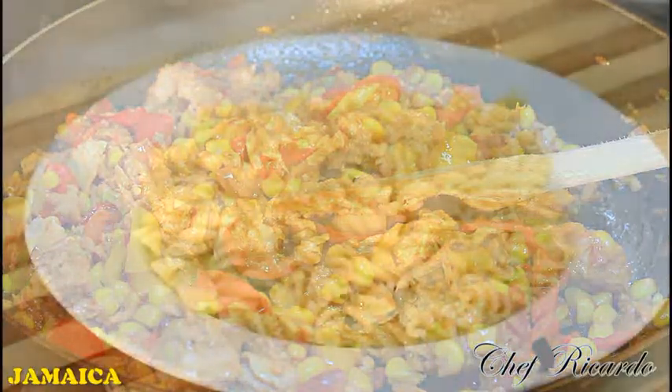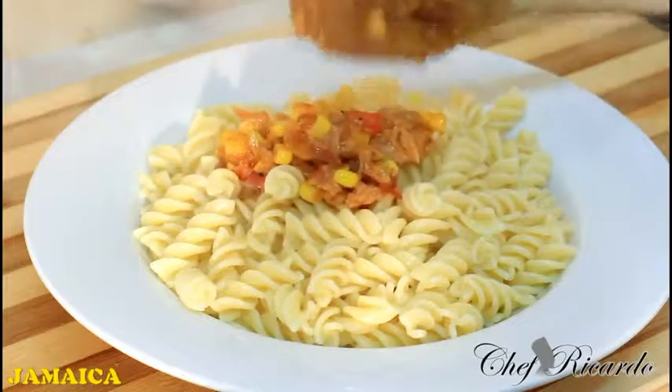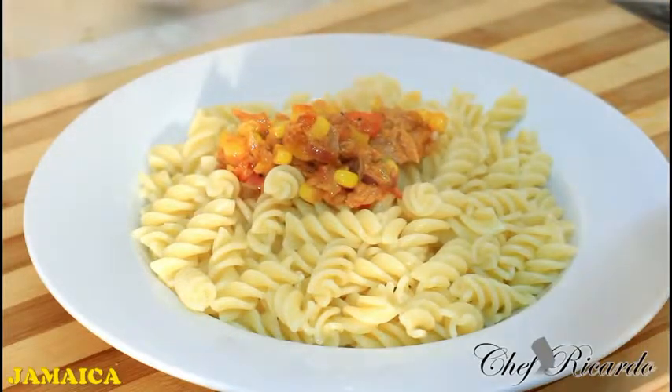I've just plated some twist pasta — pasta is easy to cook. Put it into some boiling water with a little pinch of salt and a little bit of olive oil and cook for 12 minutes until the pasta gets soft. If not, give it a couple more minutes. Now I'm going to share it out — lovely fried tuna on top of the pasta, just like this.